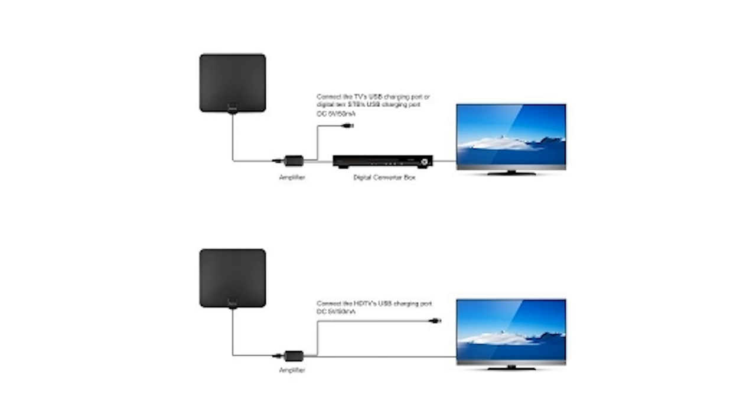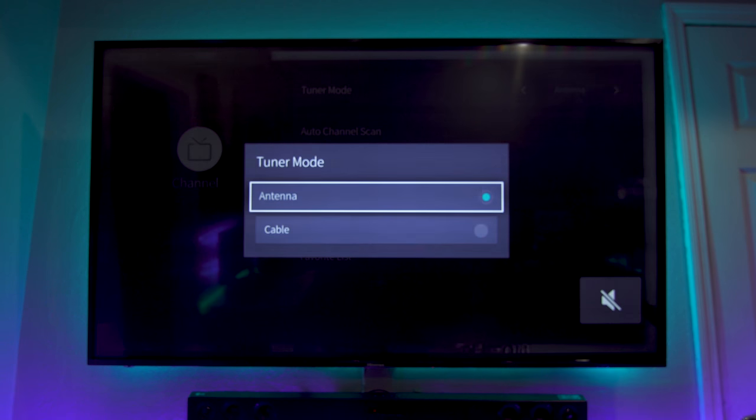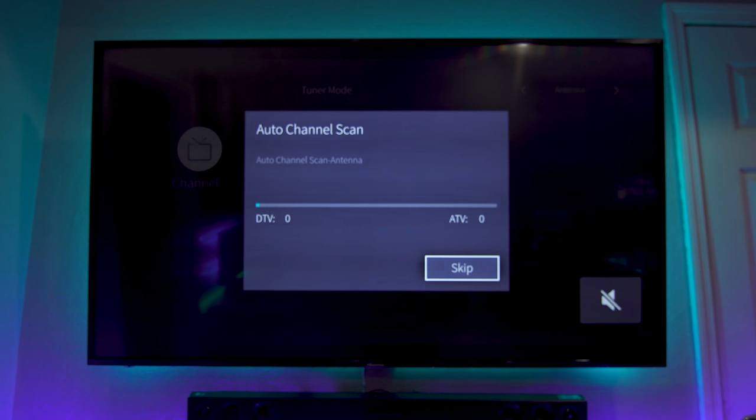Let's find out how many channels this gets. It's supposed to have a 50-mile range, and I have the amplifier booster on it. You'll want to go into your tuner mode, make sure you hit antenna — not cable — then go to auto channel scan and let it proceed.